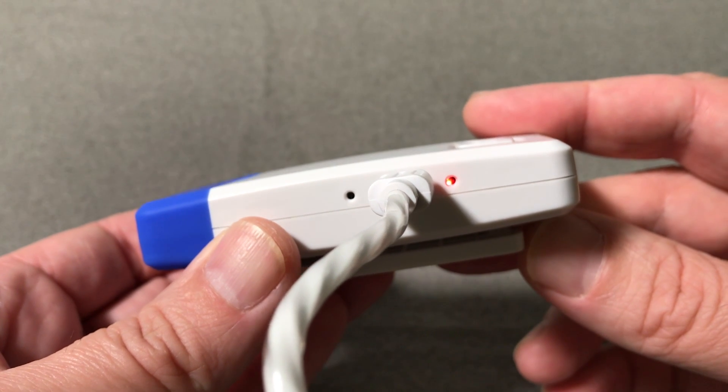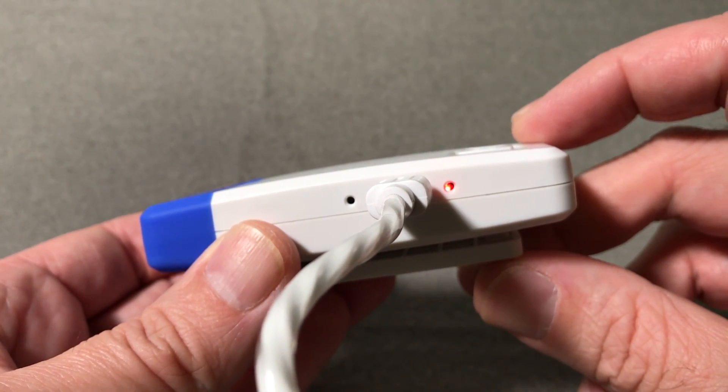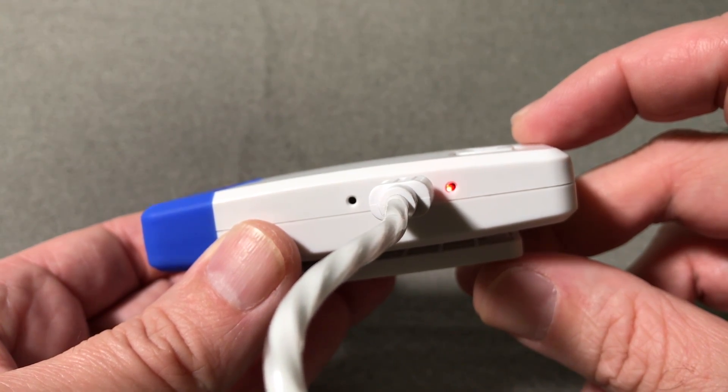You'll notice a small light next to the charging port. That will be red while the microphone is charging. Once it's fully charged, the light will turn green.